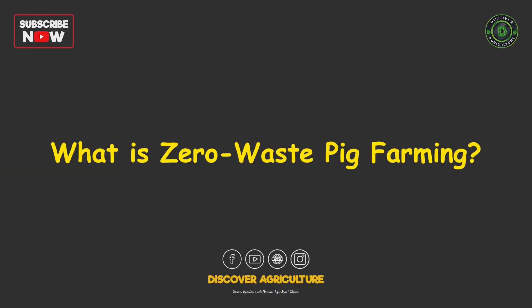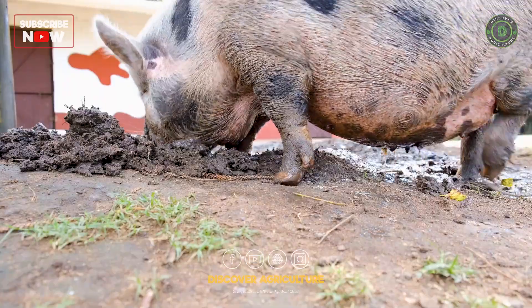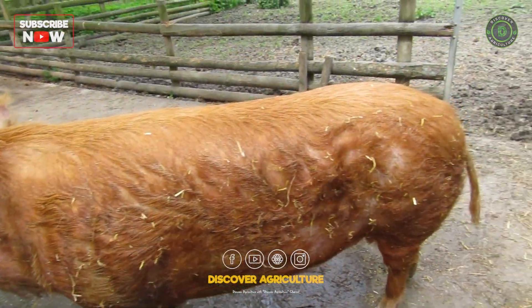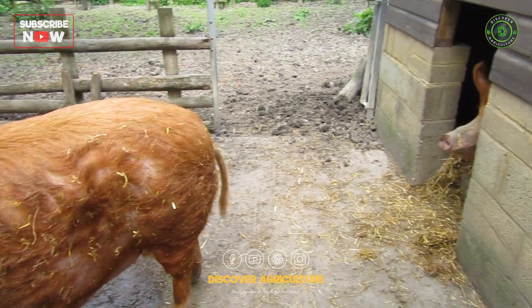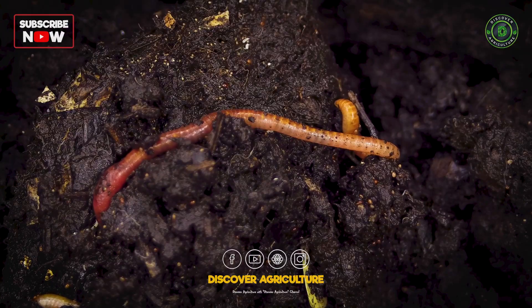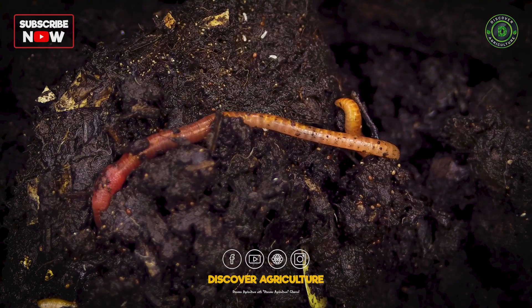What is zero-waste pig farming? Zero-waste pig farming is all about raising pigs without creating pollution. Instead of collecting waste in the usual way, special bedding materials like rice husks or sawdust are used to absorb manure and odors. Helpful microorganisms break down the waste, turning it into compost right inside the pig pens.